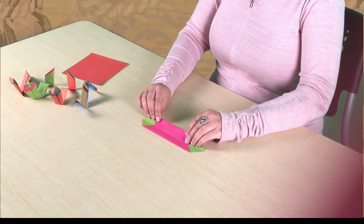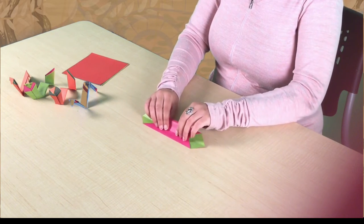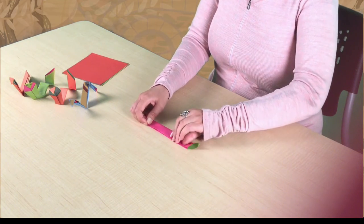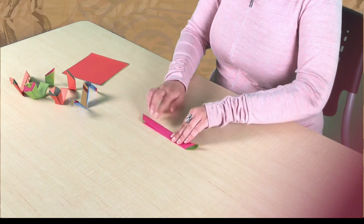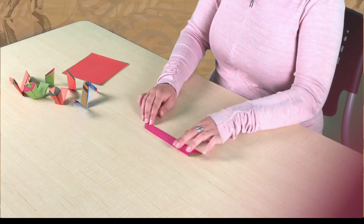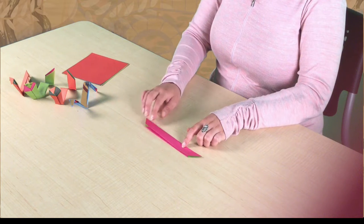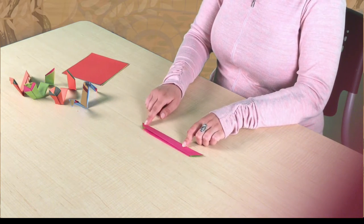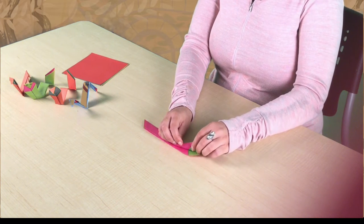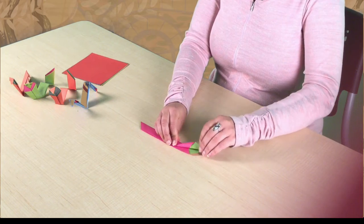Next we are going to fold the left side into the right side to make one long strip. Now that we've got one piece, we are going to let this be the body of our cobra and fold the top into a leaf formation to make the head.